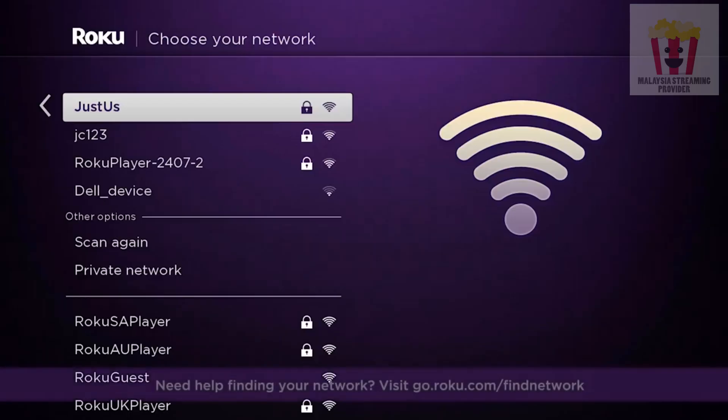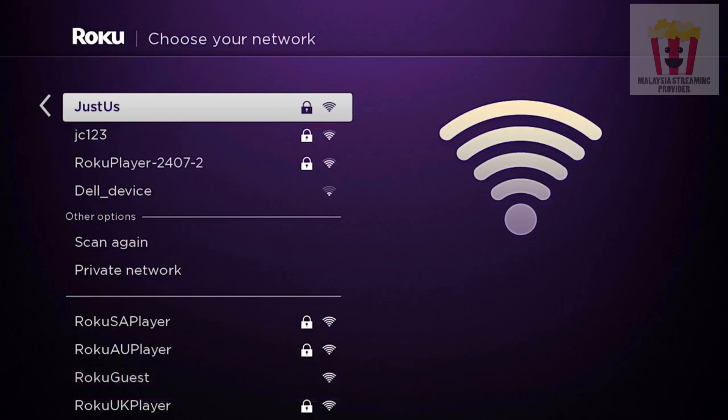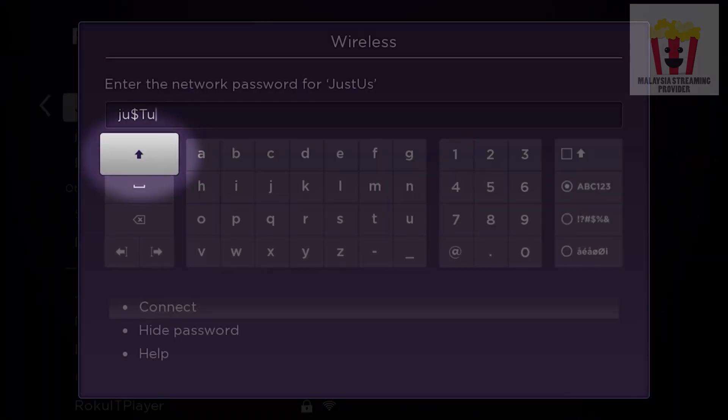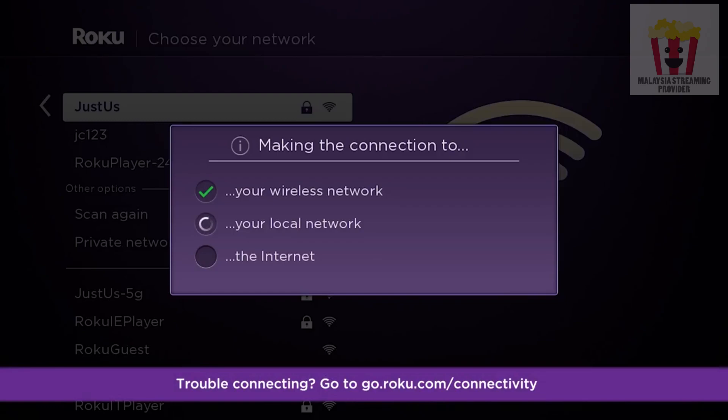Remember, you're looking for the same network you connect your computer or smartphone to. Now select your wireless network and enter your wireless password. Remember, your password is case sensitive. Use this button when you need to capitalize a letter. If all checks are green, you're good to go. If a red X appears at any time, we've got troubleshooting tips at go.roku.com/connectivity.